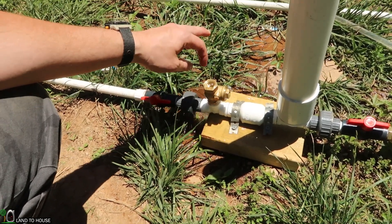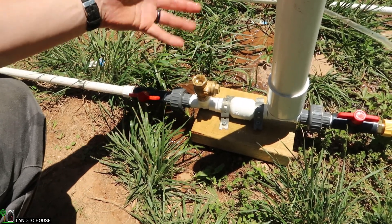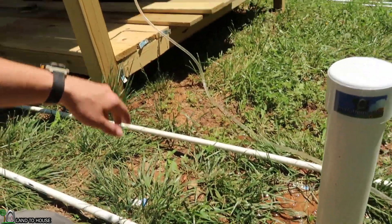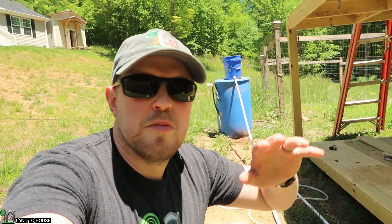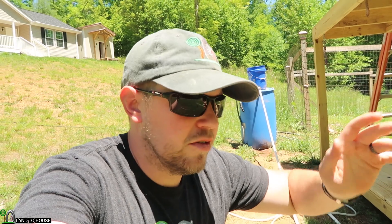I actually see this a lot in my email questions — people say they just keep pushing and pushing and nothing ever happens. Oftentimes it's because the delivery pipe is two, three, four hundred feet away and you don't see what's happening. You just keep pushing and nothing ever happens, and that's often the reason: you've got too much head pressure or not enough lift.